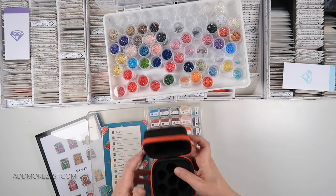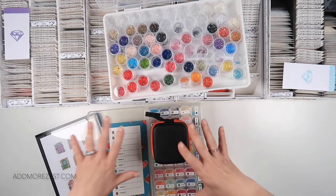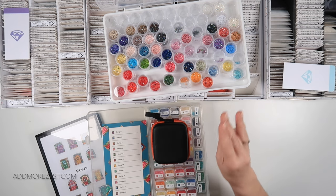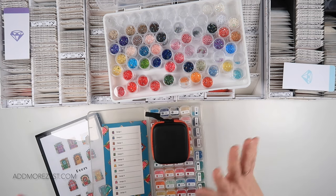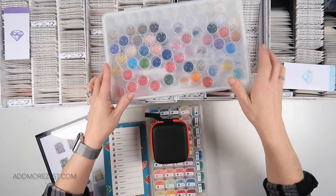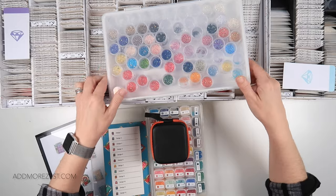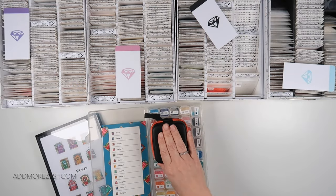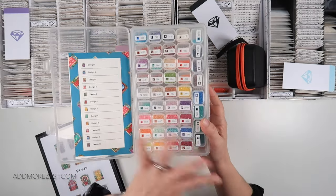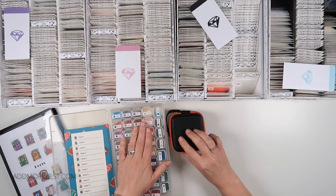If any of you have followed my channel for a while, I have changed the way that I decide to kit up my Paint Gem Minis. I've gone to a four drawer unit from Art Dot and I have three kitted up at a time. But this has been waiting to be de-kitted because I've been pushing my WIPs in front so that I could get new paintings to work on. So this is going to go back to being my storage the way it normally is once I've de-kitted this.